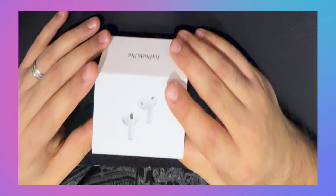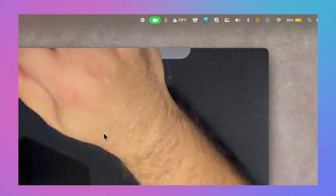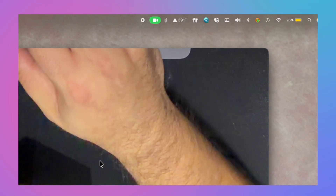I'm using the desk view feature that's built into your iPhone if you use Continuity Camera. If you ever want to use that feature, you can go up to the camera and turn on desk view — that'll allow you to do that when you open QuickTime Player.